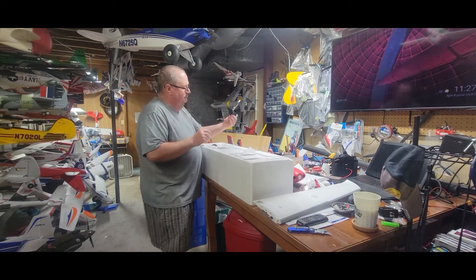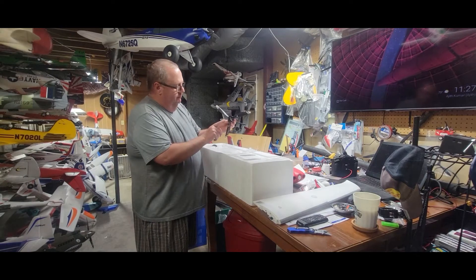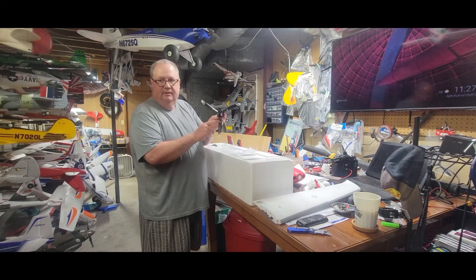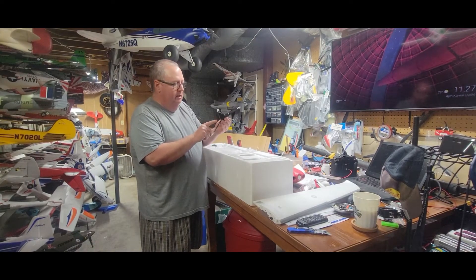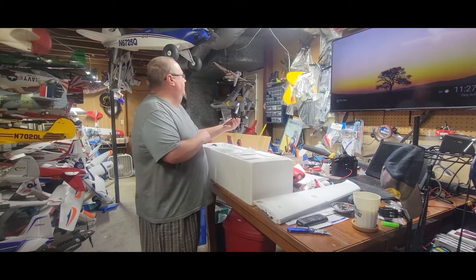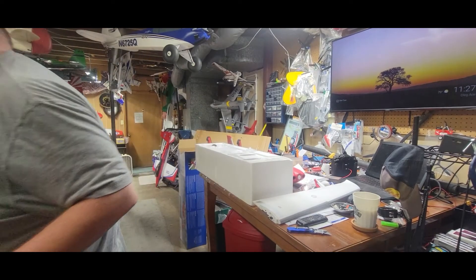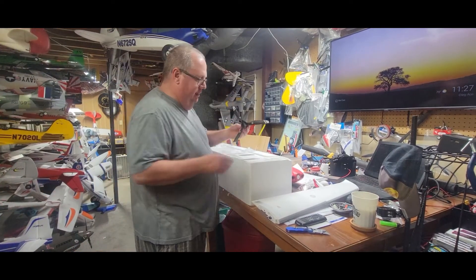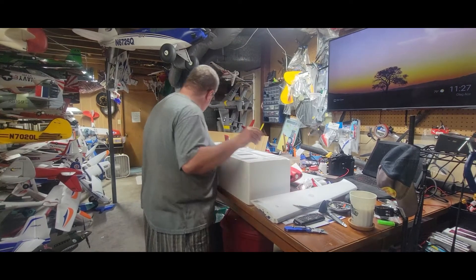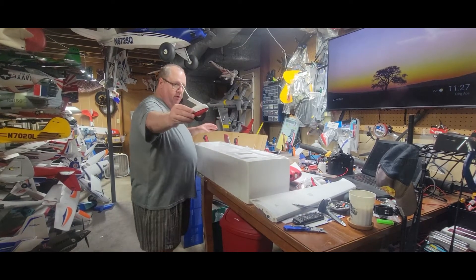Here's our prop — incidentally, this prop is the same one used on the Turbo Timber Evolution, if I remember correctly. Yes, looking at the Turbo Timber, it's the same prop. And here's the nose gear.